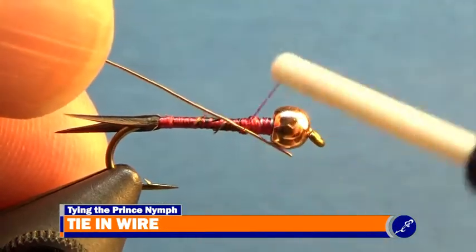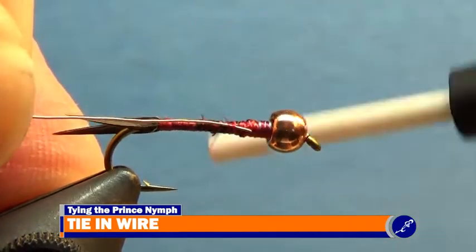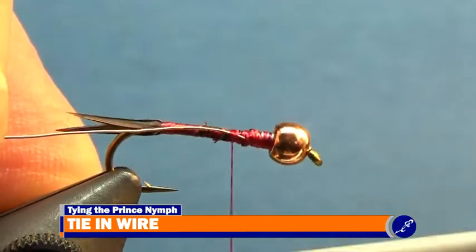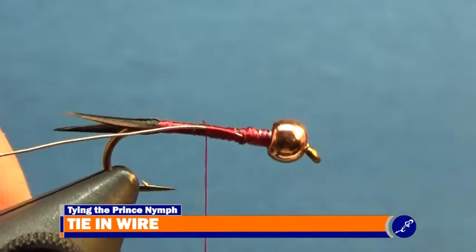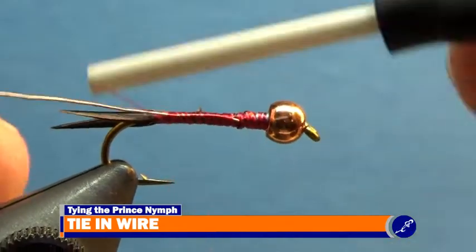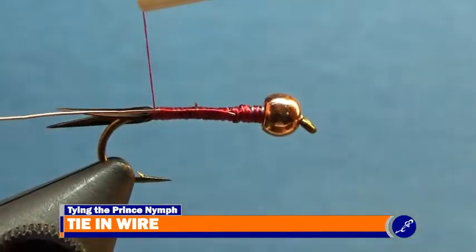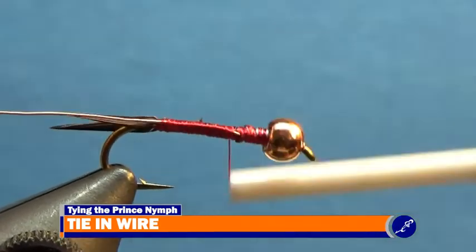In your material hand, angle the wire downward against the shank behind the lead wire, then secure the wire to the shank with a few wraps of thread. Now pull the wire towards the back of the hook until the tip of the wire is just behind the lead. Continue lashing the wire to the near side of the shank with thread to the bend of the hook. Wrap the thread back up the shank to about nine-tenths length behind the bead.